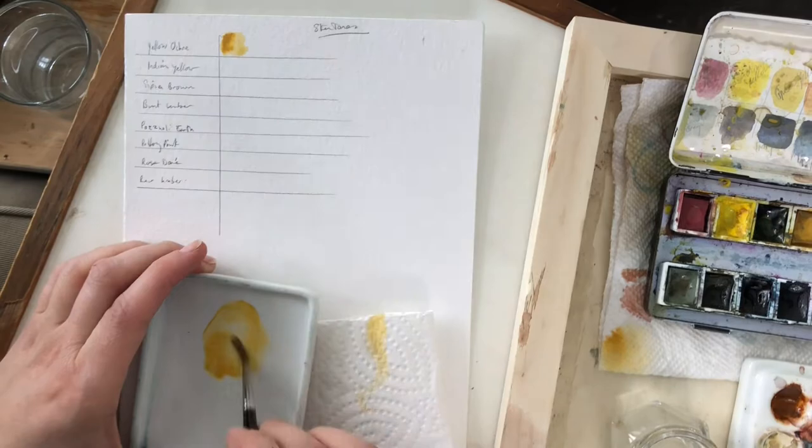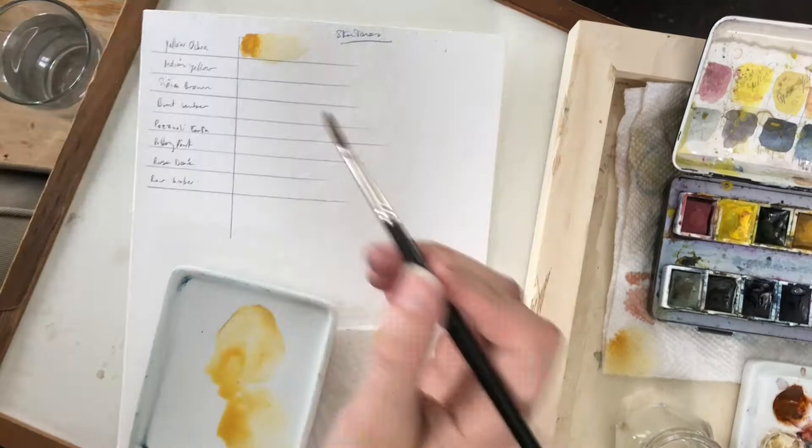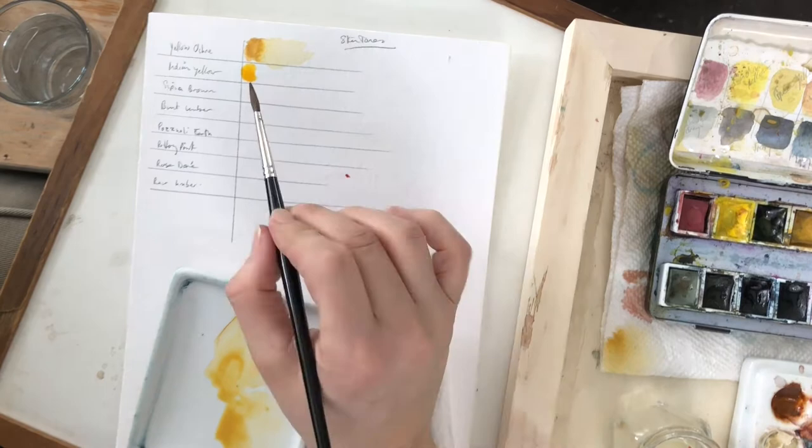I will include a more detailed post on Patreon which will have a downloadable image of the final color chart so that you guys can have that for your own personal use and reference my work here.